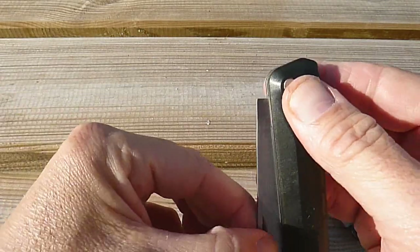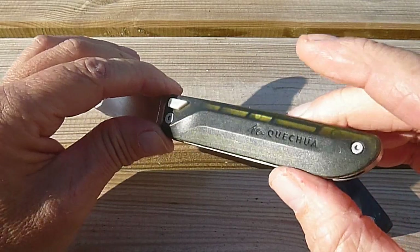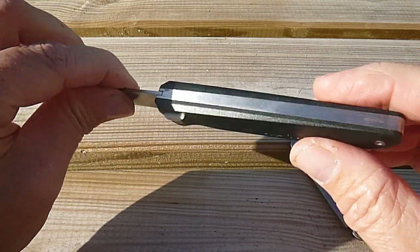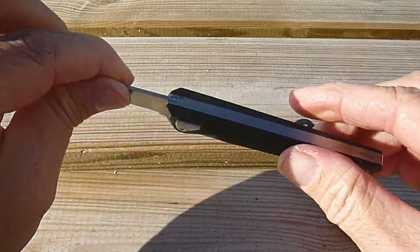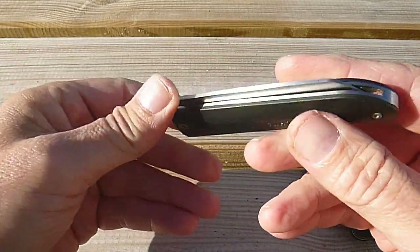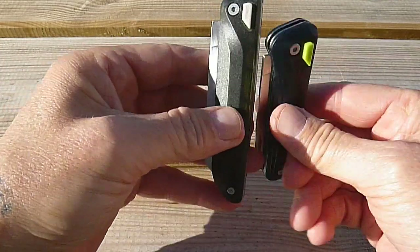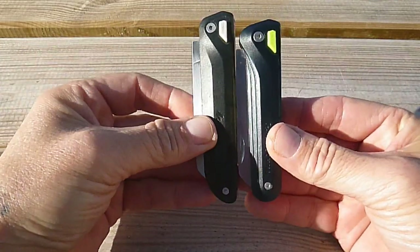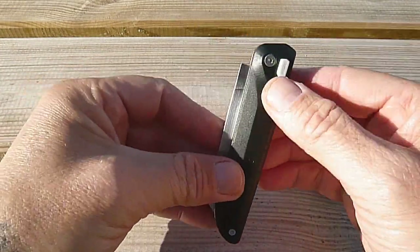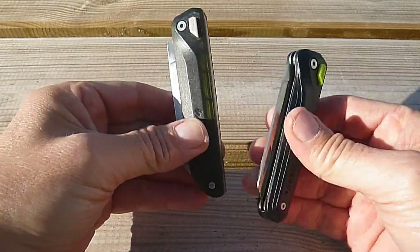Pour le prix, on est sur 10 euros. Il existe une version aujourd'hui munie de plaquettes en bois, je ne connais pas exactement ce qu'il en retombe par rapport à ça. Mais si on garde les mêmes caractéristiques d'acier, pour 10 euros, je trouve que c'est assez excessif. D'autant que, que ce soit l'un ou l'autre — l'un est plus petit que l'autre — c'est au même prix. On aurait pu penser que le plus petit serait à 8 euros — non, c'est exactement le même prix.